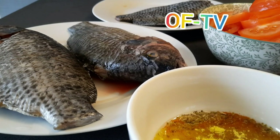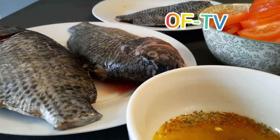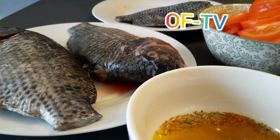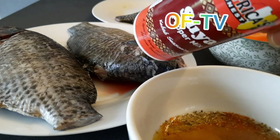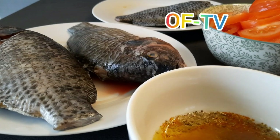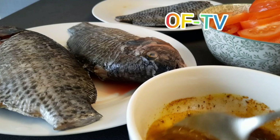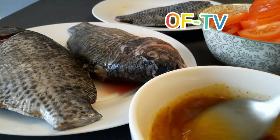This spice mix I'm going to use for the tilapia. I'm adding a pinch of salt. This one is suya pepper — I'm just adding a little bit inside. After that, stir everything together.